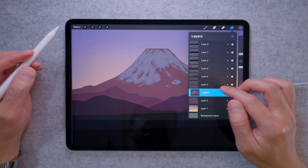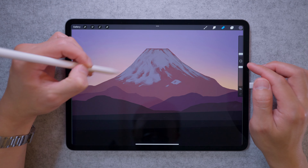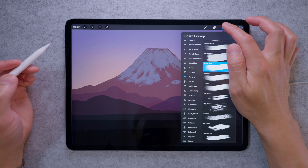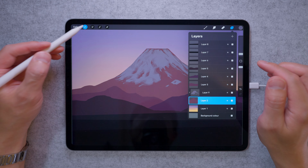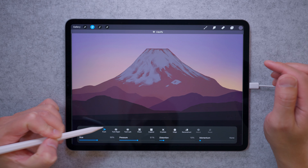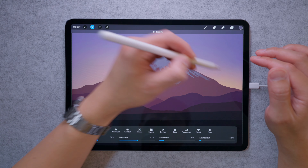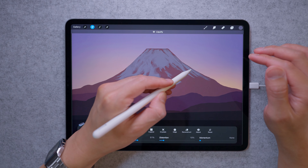I'm seeing a problem with the edge of the mountain — I want it to pop out more. So I'm going to select the silhouette layer and go to the liquefy tool, then just push that edge out a bit. You may need to do this a few times throughout your process as you start to see the mountain more clearly.